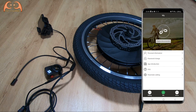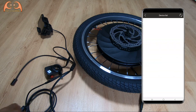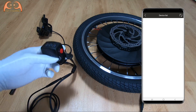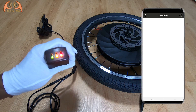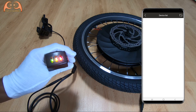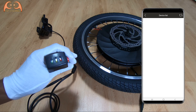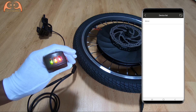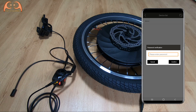Let's test it out. First of all, connect the motor to the app via Bluetooth. Turn the power on from the motor. If it cannot be found, turn it off and on again. There it is. Then just enter the password.